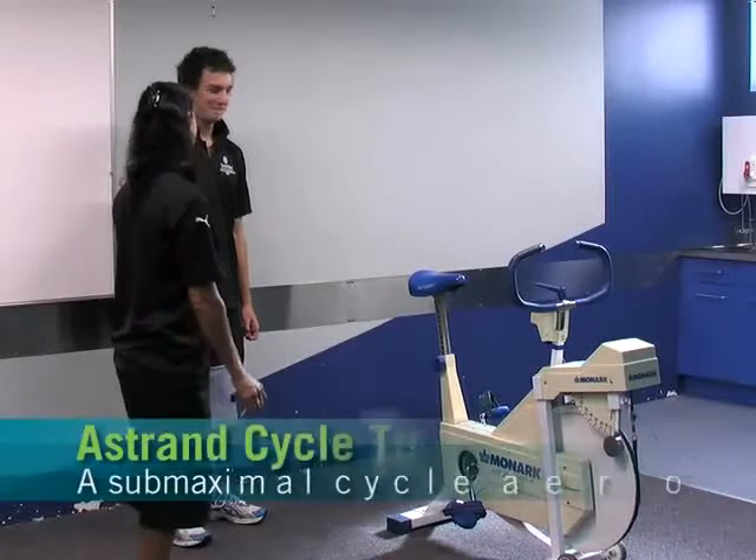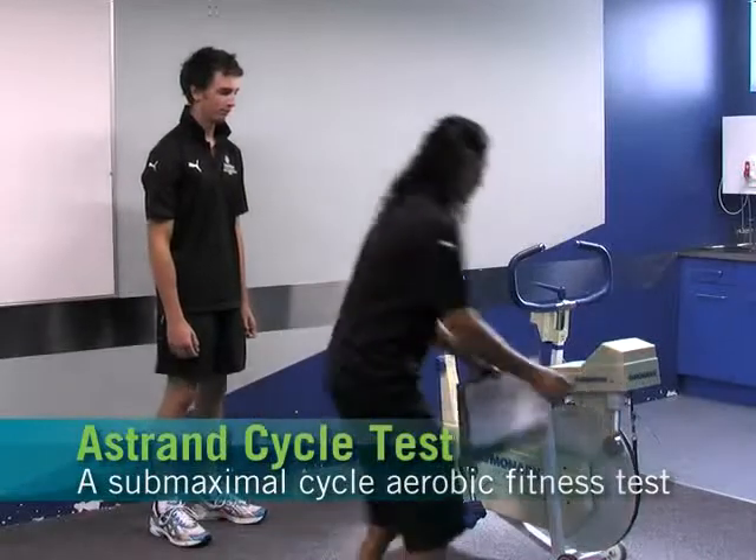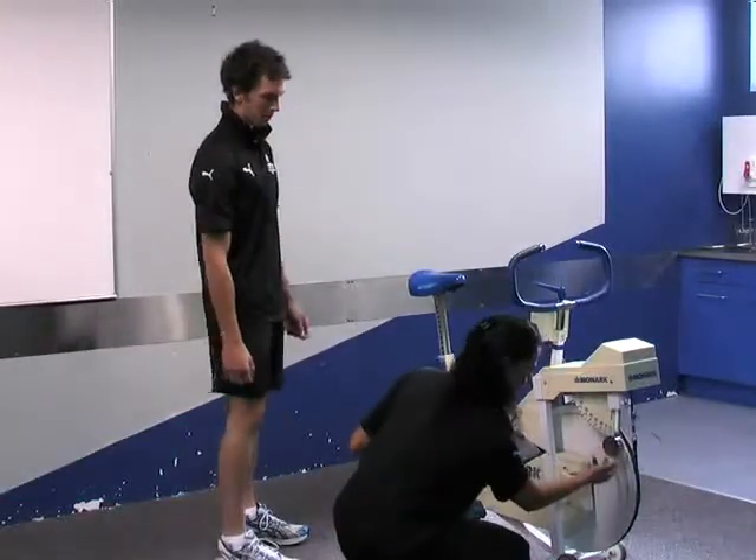Okay Ryan, we're going to do the Åstrand cycle test - this is a sub-maximal aerobic test. I'm just going to check your bike calibration, just to make sure this is on zero. Yep, and it is on zero.